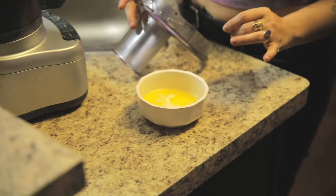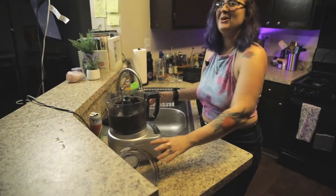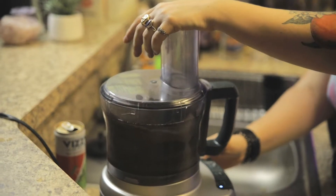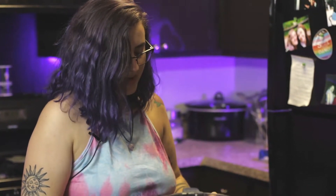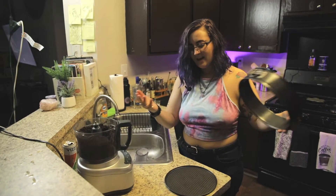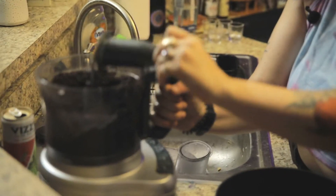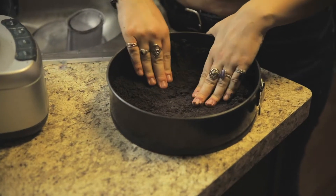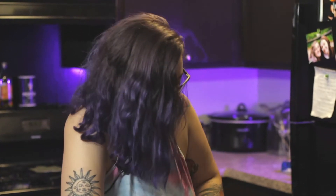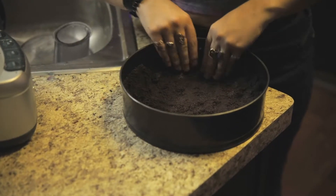I have four tablespoons of melted butter — the bowl is hot! We're going to pulse the butter into it as well. Then you're going to grab a springform pan. You need a springform pan to make a cheesecake because it opens up. We're just going to dump this in there, get it all in there, smash it down, and put it up the sides as well — because we're going to put some drizzle layers on top, so you want the crust up the sides.